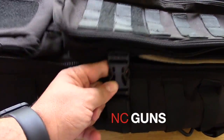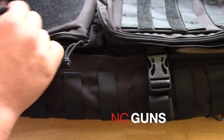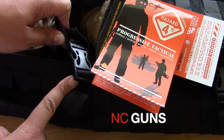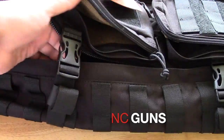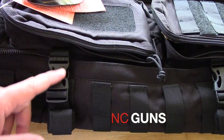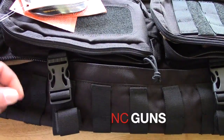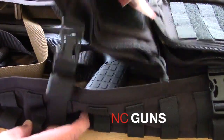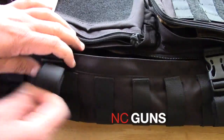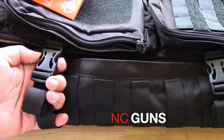One thing I noticed is if you have the compression straps on here and you're trying to rapid deploy by ripping this open, the tabs will not allow that to happen. Next design — one suggestion I would think of would be a way that when you try to rapid deploy this, the cinch straps here will come open when you rip it. Maybe something with Velcro on there so that when you rip it they will rip off, and then you'll be able to remove your rifle, pistol, or shotgun out of here quickly.